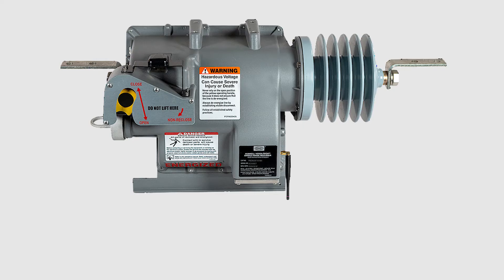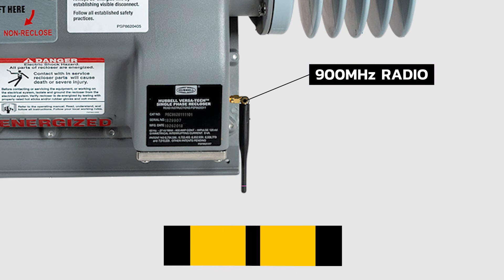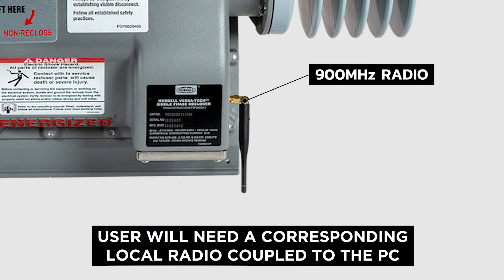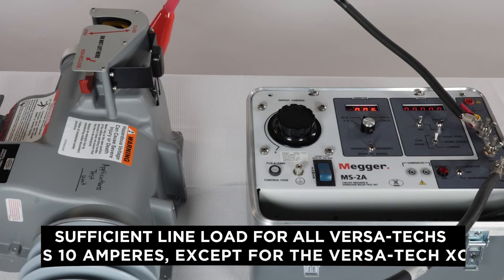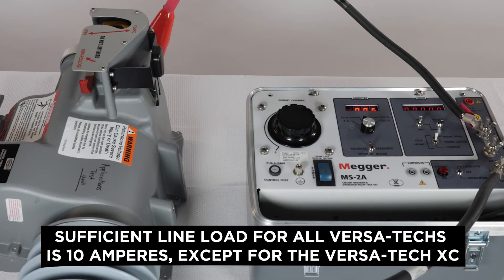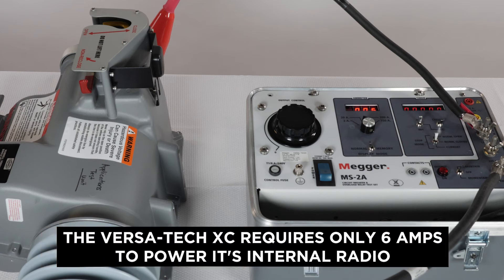To connect to a Versatec that has an internal or external 900 megahertz radio, the user will need a corresponding local radio coupled to the PC. To power the wireless 900 megahertz radio on the Versatec recloser, either sufficient line load or an internal battery will need to be used. Sufficient line load for all Versatec reclosers is 10 amperes, except for the Versatec XC, which requires only 6 amps to power its internal radio.